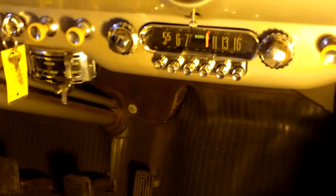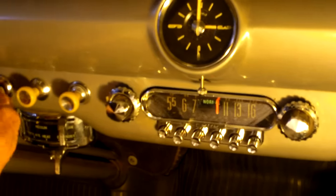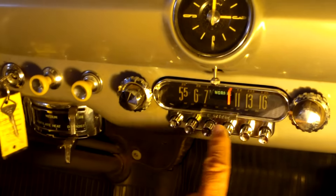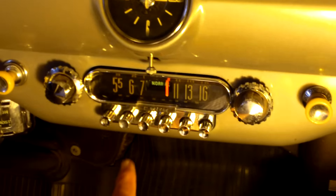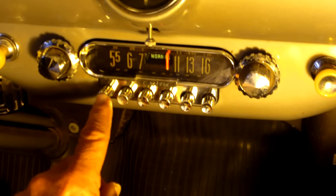We're going to demonstrate the radio here. I just got it back from Fred's Classic Radio Repair. First thing we're going to do is turn the switch on, and obviously we have to turn the radio on. The off switch is right here on these old '50 Ford radios.